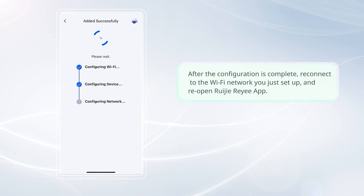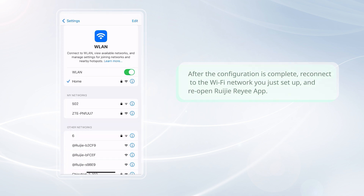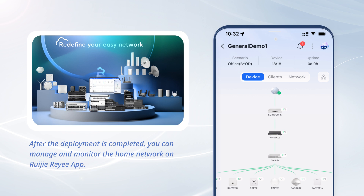After the configuration is complete, reconnect to the Wi-Fi network you just set up and reopen the Ruegger Rii app. Tap Next to access the project page. After the deployment is completed, you can manage and monitor the home network on the Ruegger Rii app.